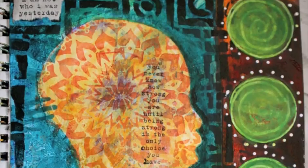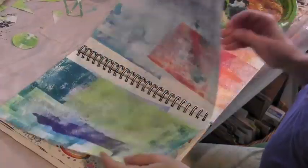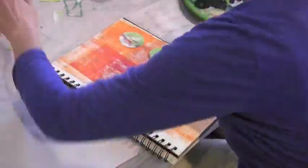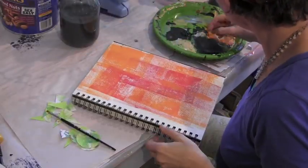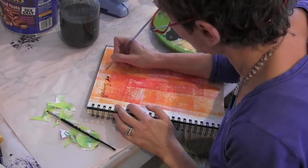Hi, it's Jessica Sporn. I'm going to show you how I made this art journal page. I have a book where I brayer off color paint when I'm working with my jelly plate, and I'm just taking one of these pages where I was obviously using orange and red paints on my jelly plate.